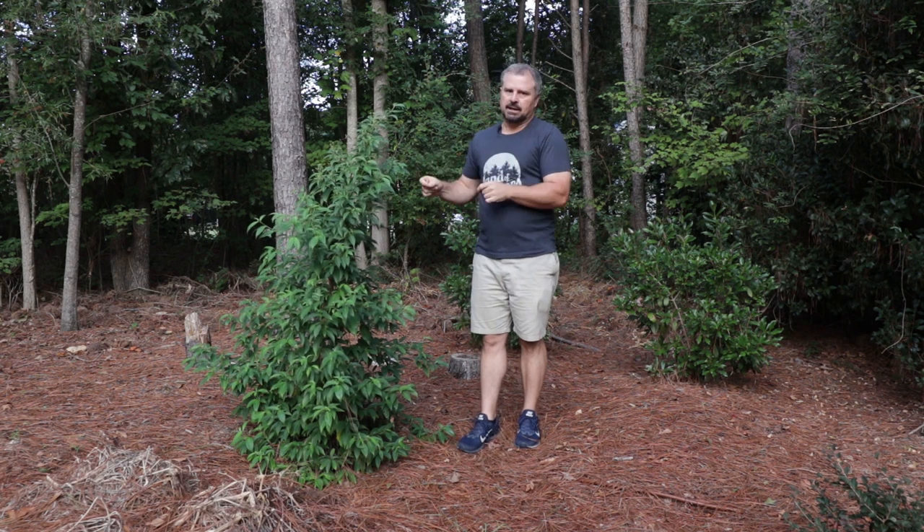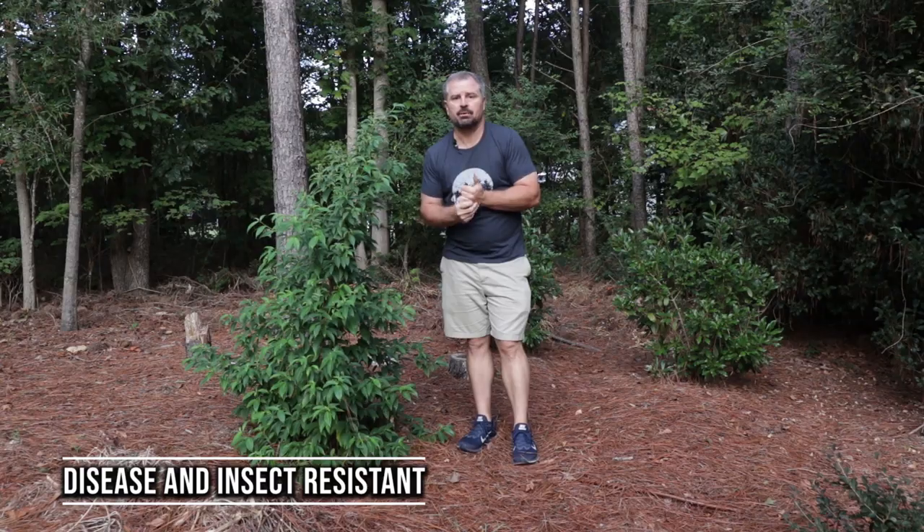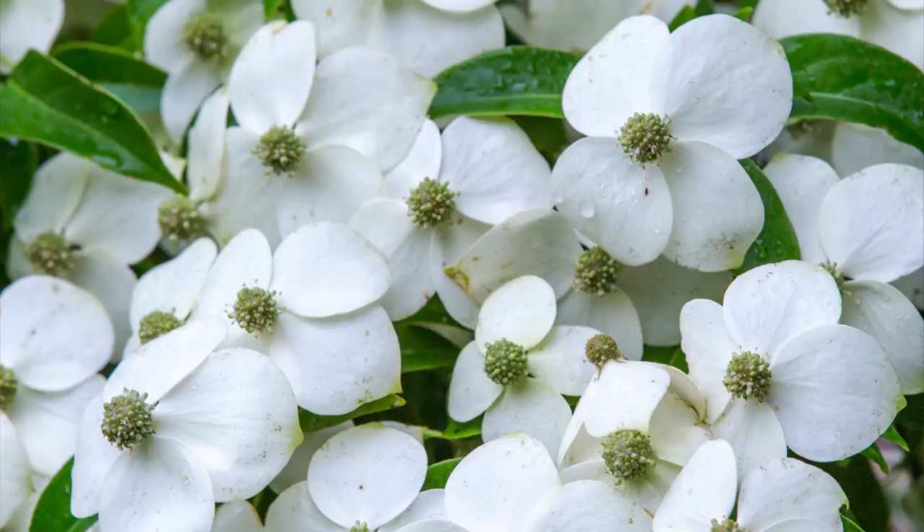These are very disease and insect resistant. They're anthracnose resistant, which is an issue we can get on our native dogwoods. It's a beautiful specimen of a tree.